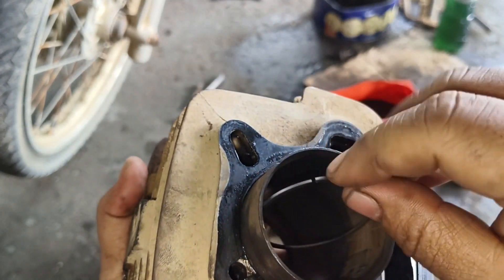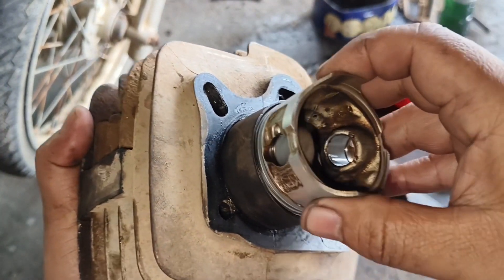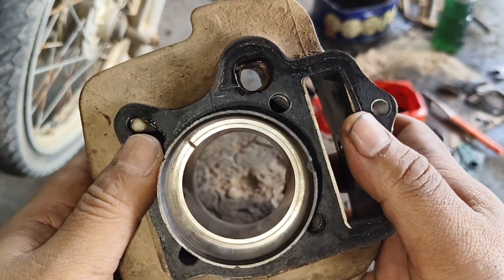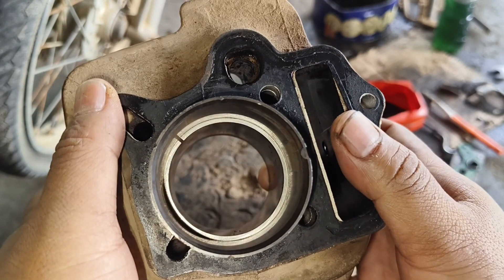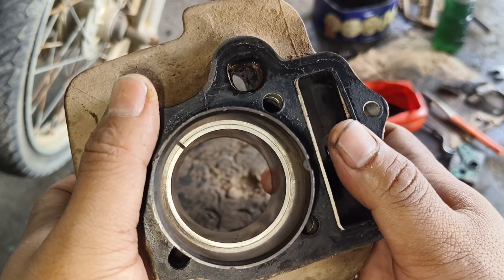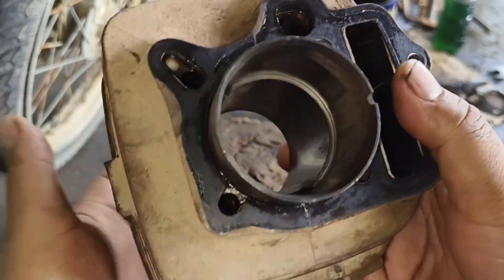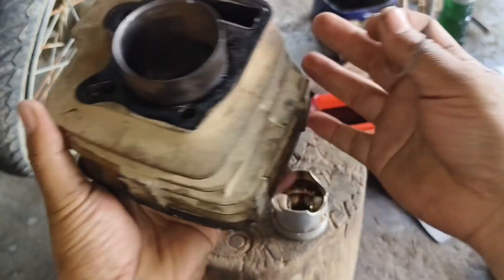Sekarang kita lihat untuk ring seher — bisa terlihat dengan jelas bahwa ring sehernya dia longgar. Apabila ini kita paksakan untuk mengganti ring seher saja, tentu motor masih tetap ngasap, dan asapnya mungkin sedikit berkurang. Kalau sudah seperti ini, solusinya kalian harus wajib lemer. Ini wajib, tidak boleh diganti ring sehernya saja.